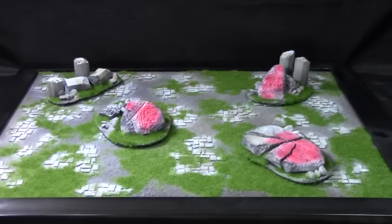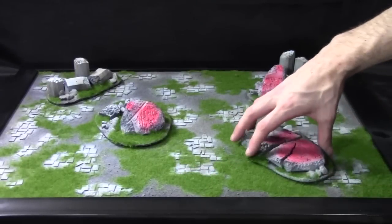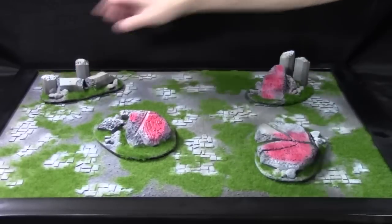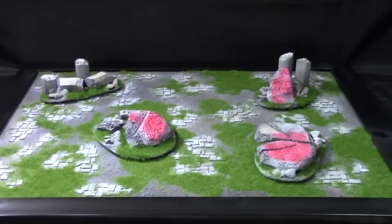Airbrushed the whole thing up, a little bit of dry brushing, and then added in the static grass. All these pieces are modular so you can use some of them or none of them, or you can position them where you want them. Anything that you order from me you can get. I came up with the idea to make them modular so you have the option of moving them around and using them or not using them.